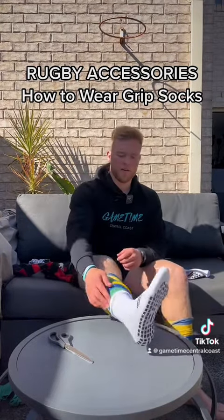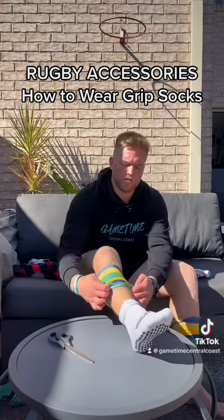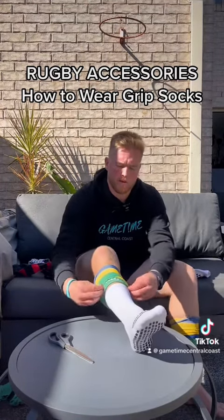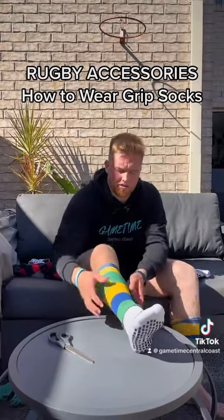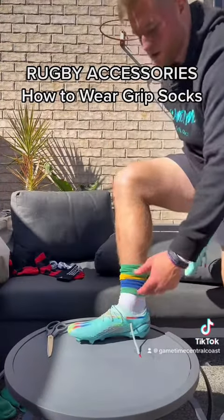Now, as you can see, we've got our sock and our grip sock. All we want to do is pull our grip sock up and pull our normal sock all the way down. So you've got your boots, grip socks, and your club socks.